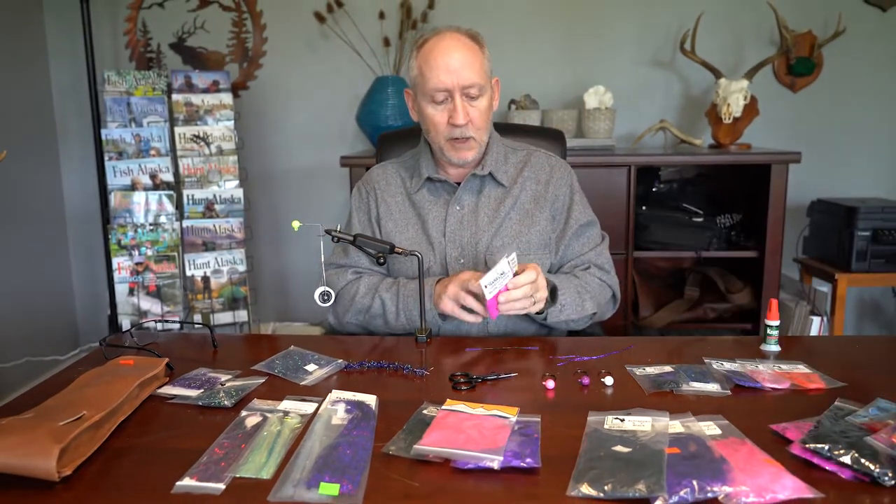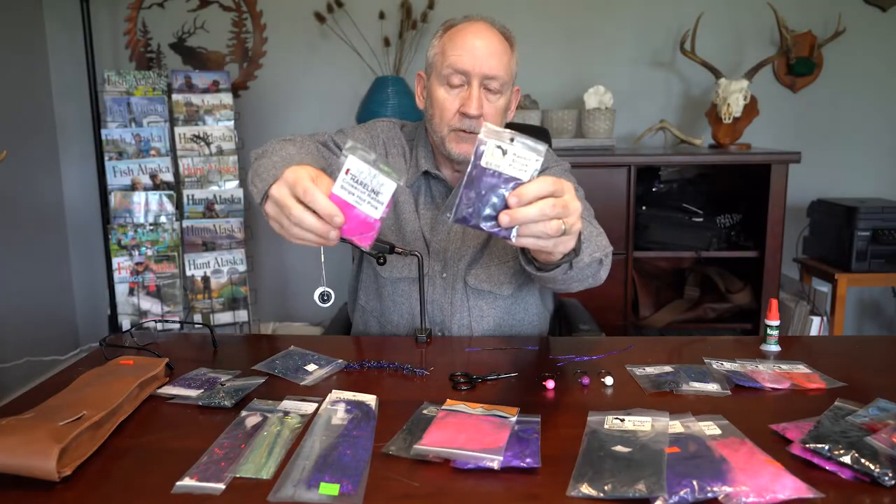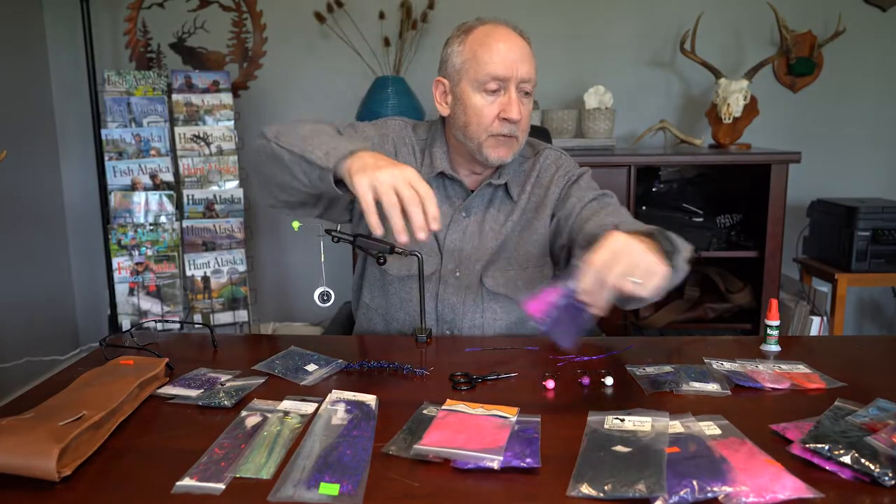Sometimes I use rabbit in my twitching jigs, but I'm starting to lean towards marabou for the tail portion because it simply doesn't foul as much. Marabou, like schlappen, is available in a whole bunch of different colors. I do still use rabbit — also available in lots of colors — and for twitching jigs you'll want both straight cut and cross cut rabbit. The pink here is cross cut rabbit, cut perpendicular to the grain of the hair on the hide. Straight cut is cut in line with the direction the hair lies. We use straight cut for the tail section and cross cut for the body section.